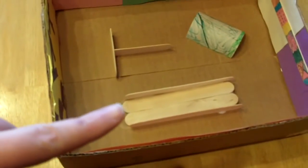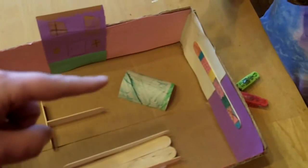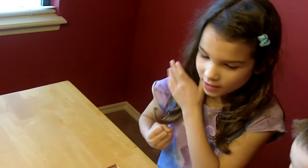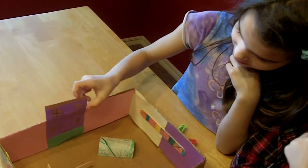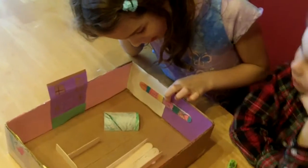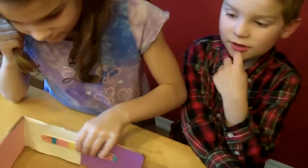All right, we've finished our nanobug habitat. We've got a little ramp right here for them to go up, a little place right around here for them to kind of bounce around, and a little tunnel for them to go through. Addison, why don't you tell us about what you did on the box? It's just a little pretend decoration, like a really cool wall thing just for decoration.